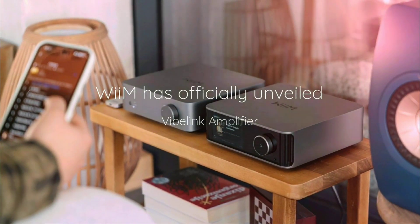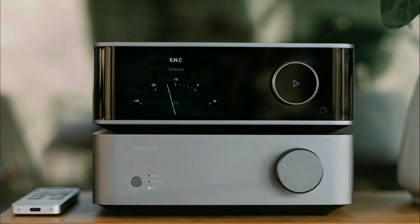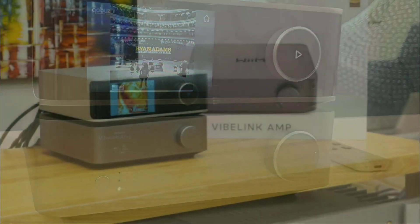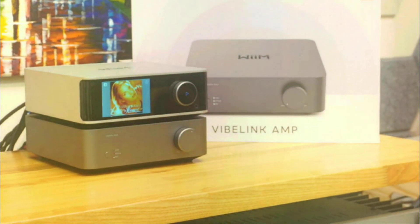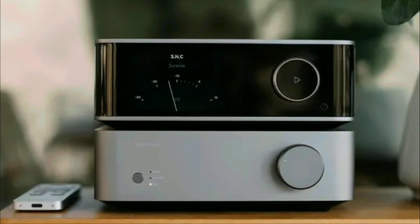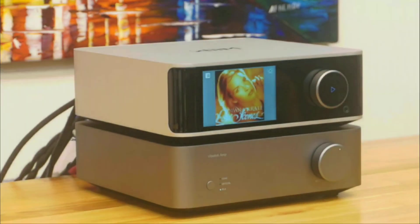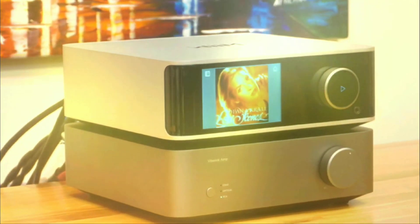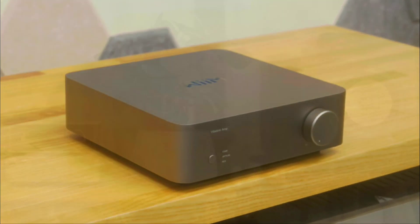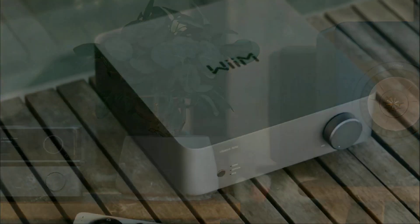They also include a heatsink, so if you're running this for several hours, you should not be too worried. It has a heatsink that's going to prevent it from overheating and maintain very optimal listening sessions. In terms of price tag, if you want to buy it as we speak, it's $300 and in the UK it's £320. I'll drop the link officially now for you to purchase.